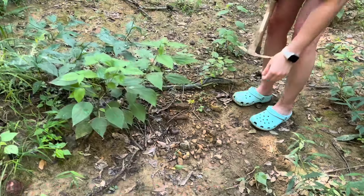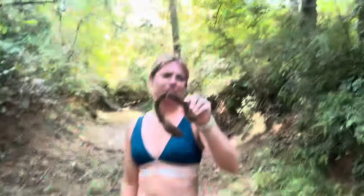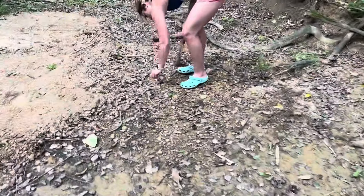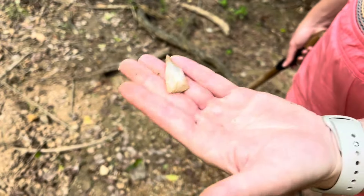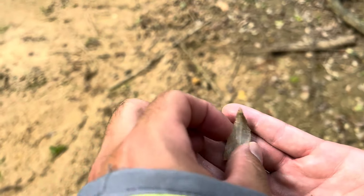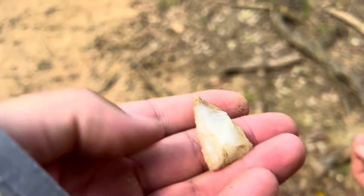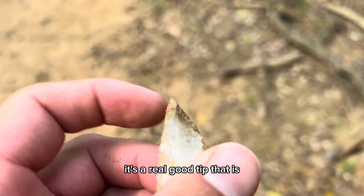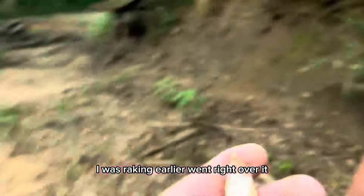Dang, that is cool — she got her horseshoe. Looks like an old mule thing. Nice quartz point — good find! It's a real good tip, that is. That's a sharp tip there. Yeah, that's right where I was raking earlier, went right over it. Good find, buddy.